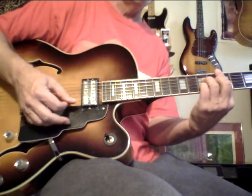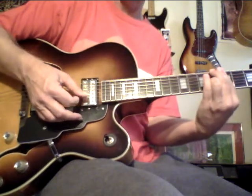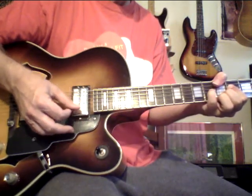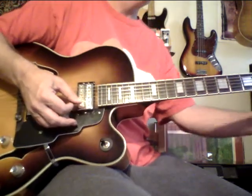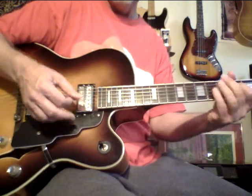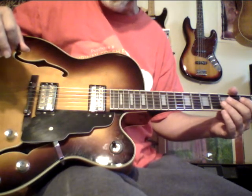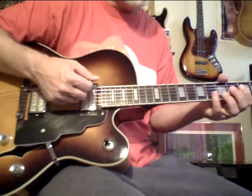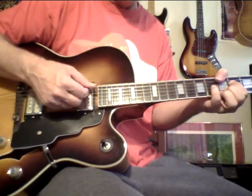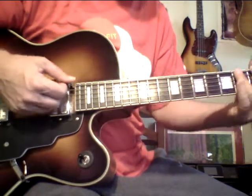Major 7, 7 Sharp 5, Sharp 9, 13, Major 9, 6 with a 7 on top. And this is a bi-chord. Isn't that a nice chord? That chord is a combination of a minor 7 and a major 9. I call it a bi-chord — it's a minor 7 and a major 9.